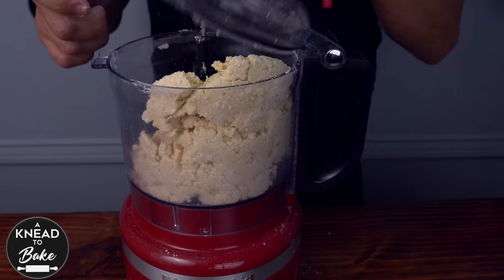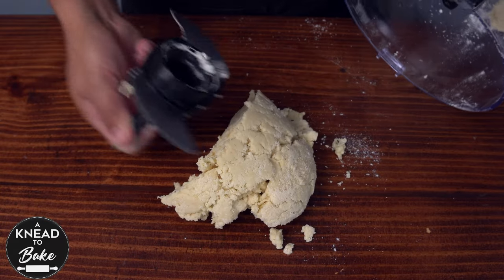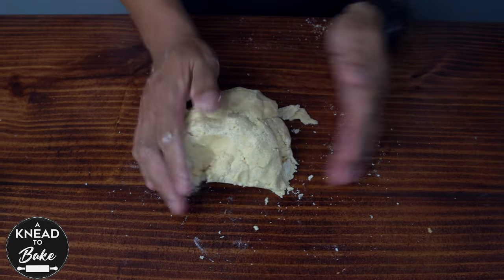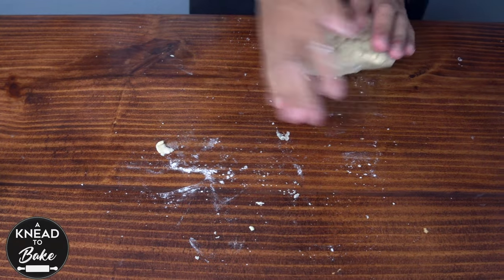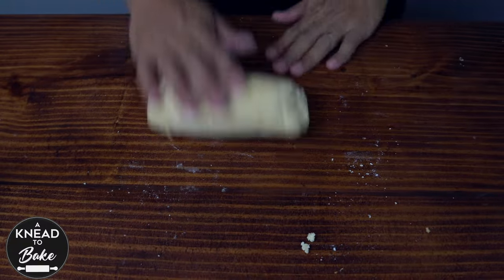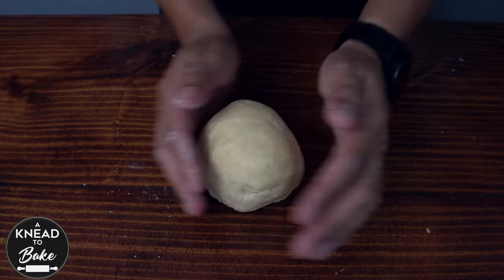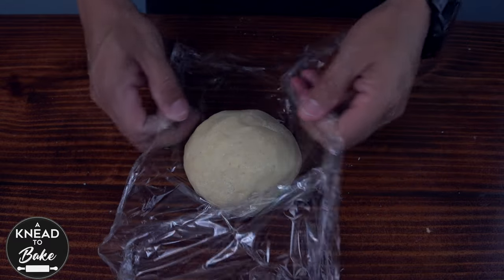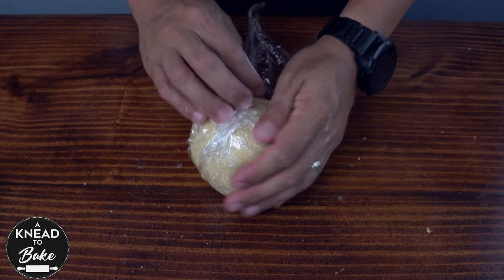Take the dough out of the food processor and use your hands to bring together all the dough. Avoid working the dough for a long period of time so the dough doesn't melt in the process. Make a ball of dough, cover with plastic wrap, and place it in the fridge overnight or at least one hour before baking.